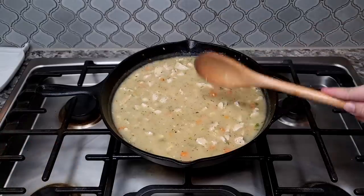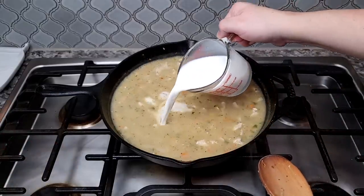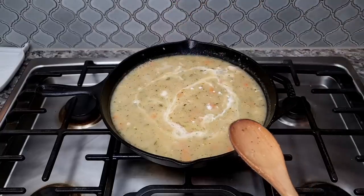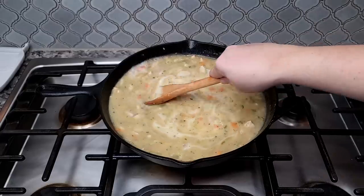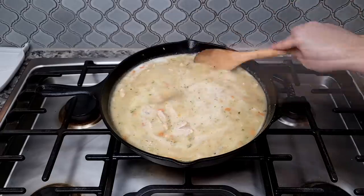Next I'm going to add in one cup of whole milk — you could use evaporated milk or heavy cream to make things a lot creamier, but I'm working with whole milk today. I'll work that in, allow it to simmer until it's thickened, and then shut off the heat.